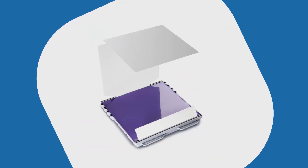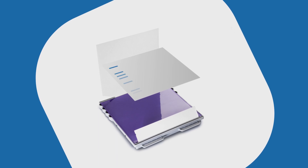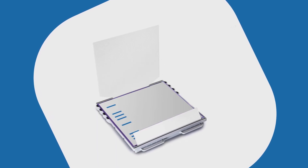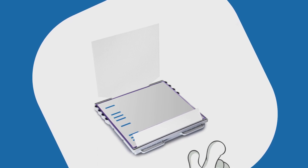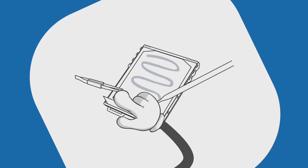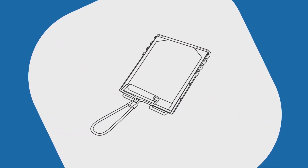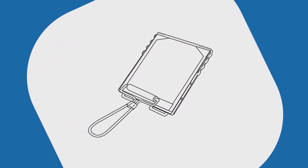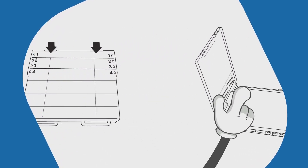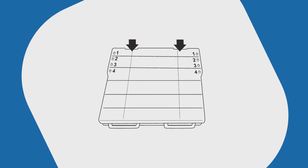First things first, run your gel. Transfer the bands to a membrane and block that membrane. Then you're ready to go. Just place the mini gel size membrane protein side up on my membrane stage. Once you wet my flow matrix with blocking solution, I make sure to evenly wick the solution through the matrix, pulling your assay solutions across the membrane. I do this with each of your solutions sequentially, leaving any residual solutions in a reservoir below my membrane stage.